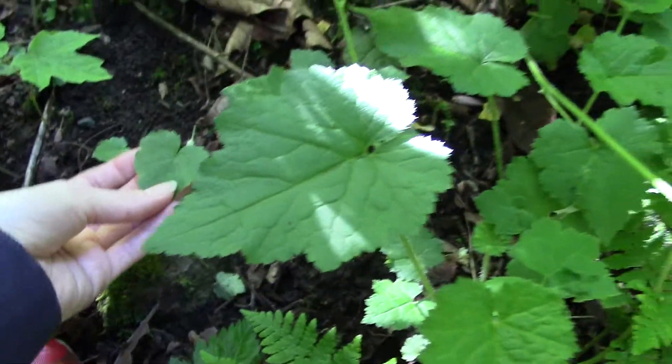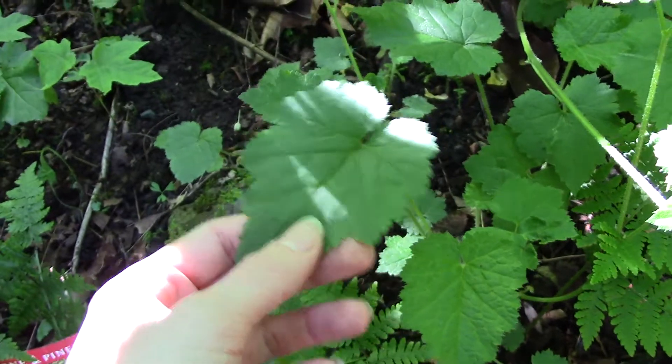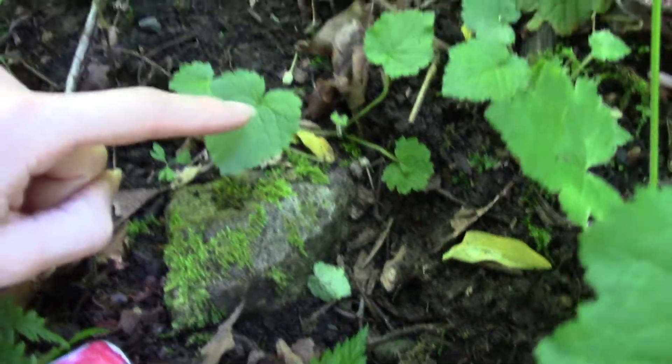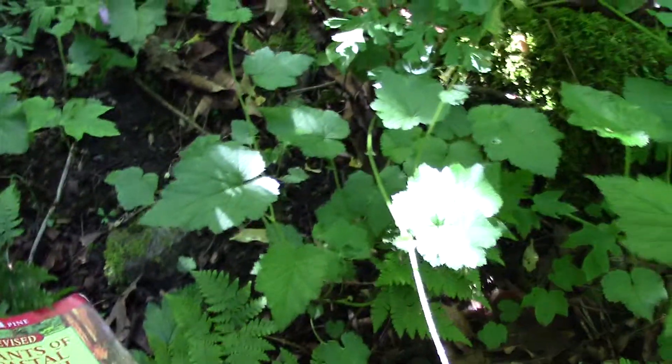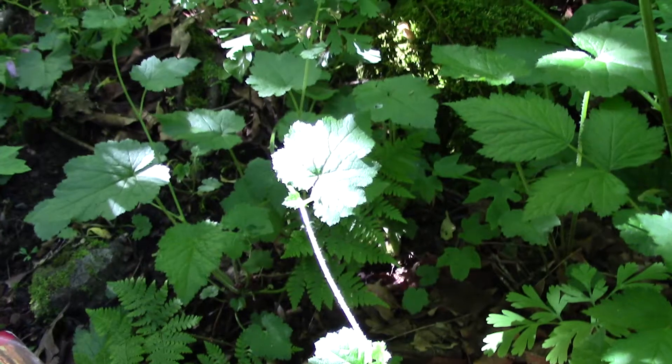Later in the fall and winter you'll get little plants growing on top of the other plants, and that's where this plant gets its name: piggyback plant. At different times of the year it can look quite different.